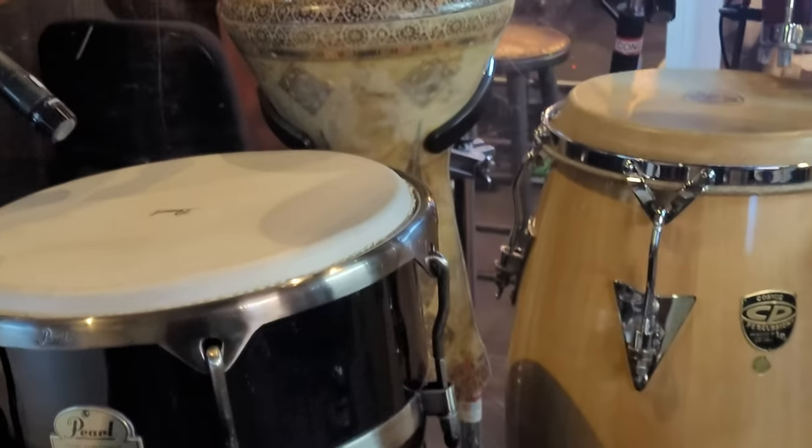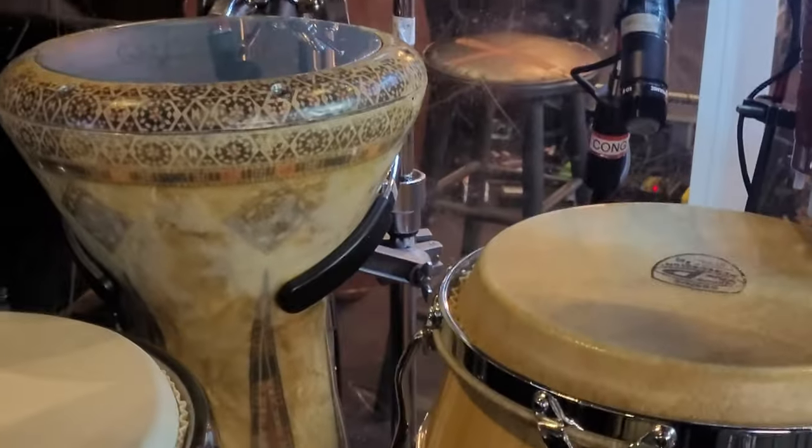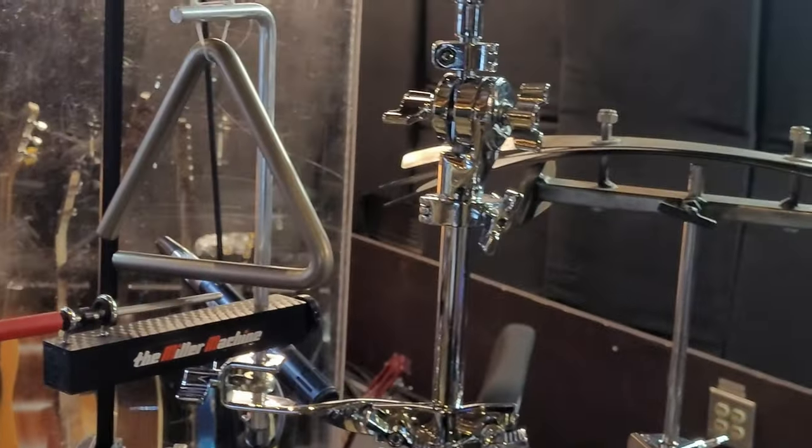Lots of hand drums: djembe, darbuka, dungbek, kungas, bongos, timbali, mini timbalis — so I tape some snares on there. Lots of little stuff.